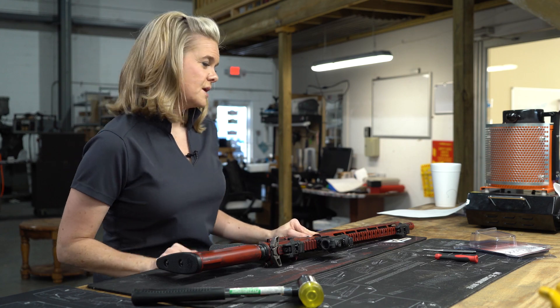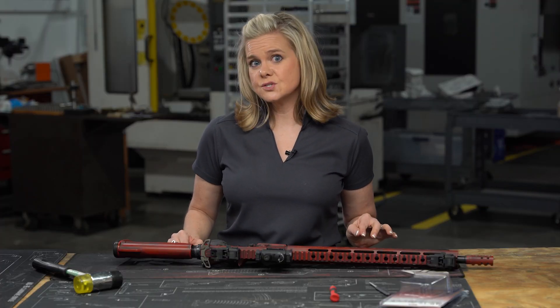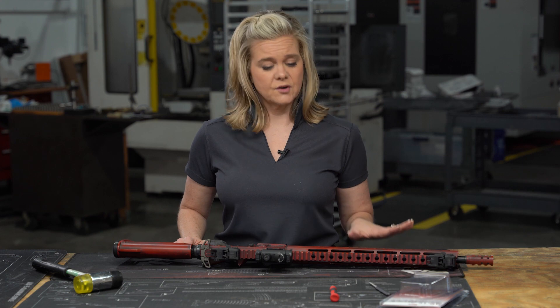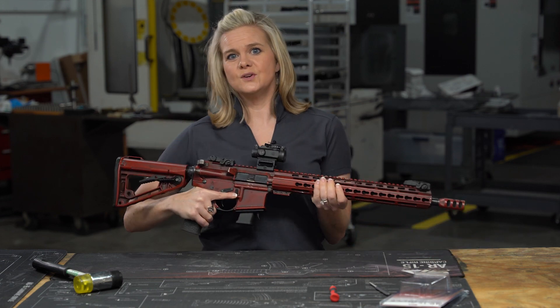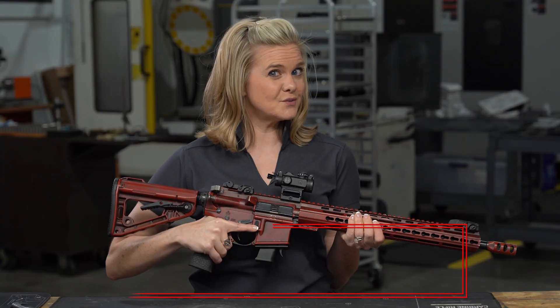Now, a couple things to mention. With certain versions of the Foxtrot Mike, you need to remove the set screw for proper function. Additionally, Olympic Arms uppers will not work with our conversion block. All right, let's install this magazine. And if you have any additional questions, you can email us at service@sylvanarms.com. See you on the range.